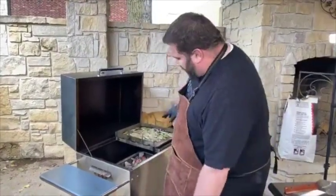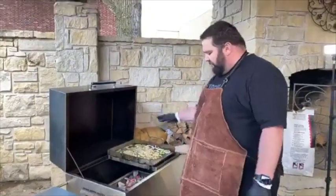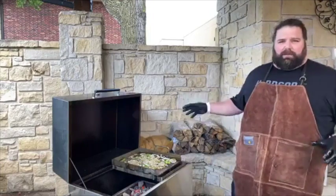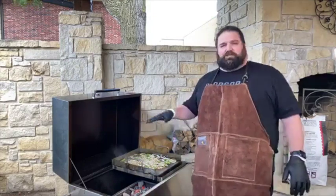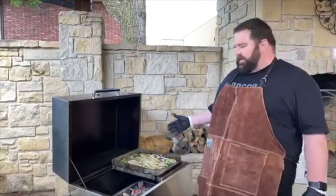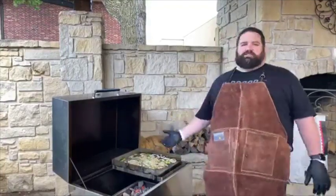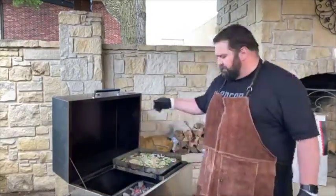The griddle we make here at Hasty Bake is really well designed. It's got X-bracing underneath so there's no way it's going to warp no matter how hot you cook. It's braced on the outside with a frame and has easy-to-use handles. It's angled so as you're cooking and oil builds up, as long as your grill is level, any excess fat and oil will drain down into the grease basin on the front, ensuring good metal contact the entire time. And when cooking on a Legacy or Gourmet, you can slide the griddle right off the fire for ambient heat cooking.